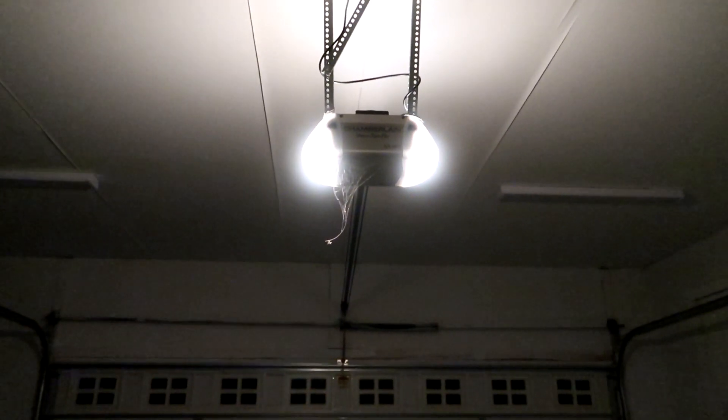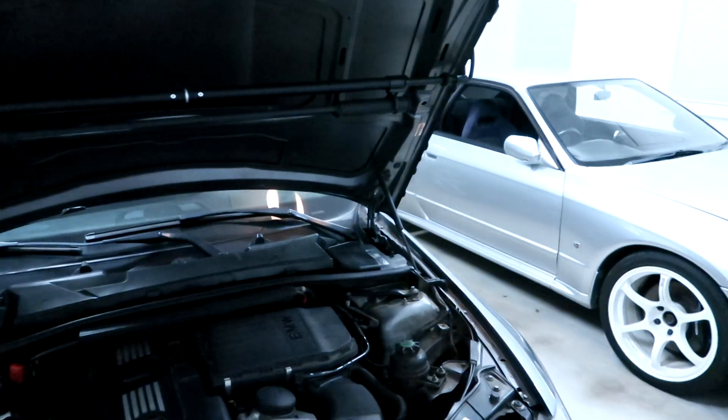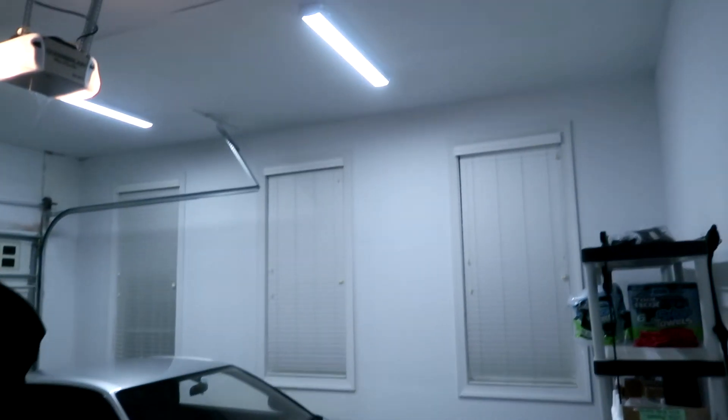I'm back out here in the garage. I decided to wait until nighttime to do this test because I think it'll show what it looks like having the under hood light bar turned on a lot better overall. I've got all the LED lights I installed, and I've got everything turned off in here — the garage door light is on a motion sensor, so it's basically no light at all, it's very dark. This is under the hood of the BMW. Let me turn the lights on in the garage — there you go, it's almost like daylight. It makes a huge difference how much brighter it is with those lights on.